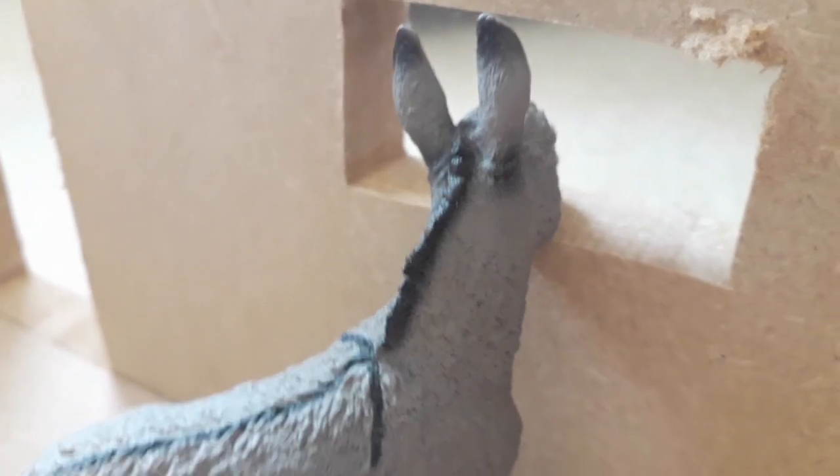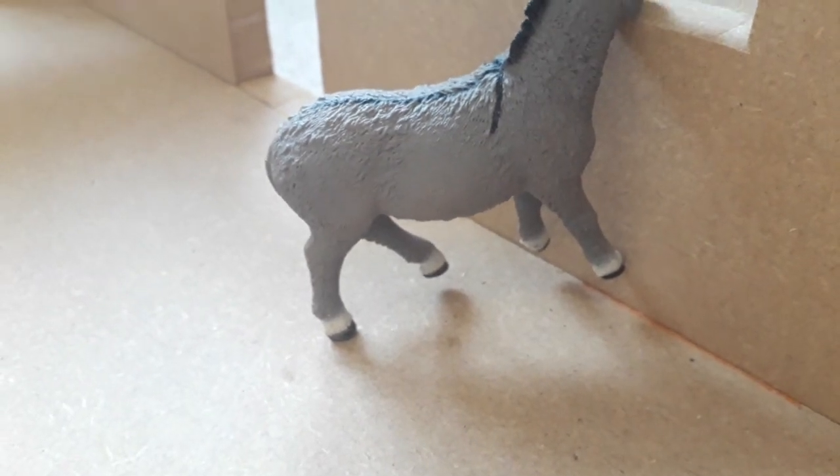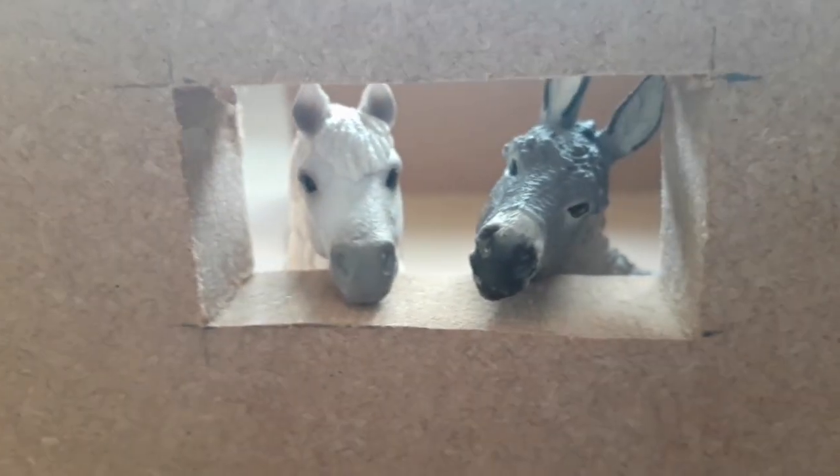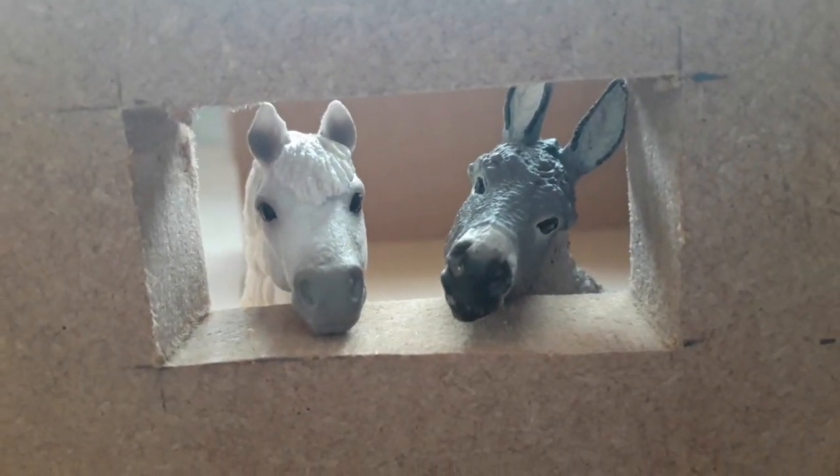I think the windows on the same wall are a really nice feature — perfect for donkeys to look out of. Well, almost perfect. It's perfect for Jack the Welsh pony — but look how cute they look! That is actually adorable.